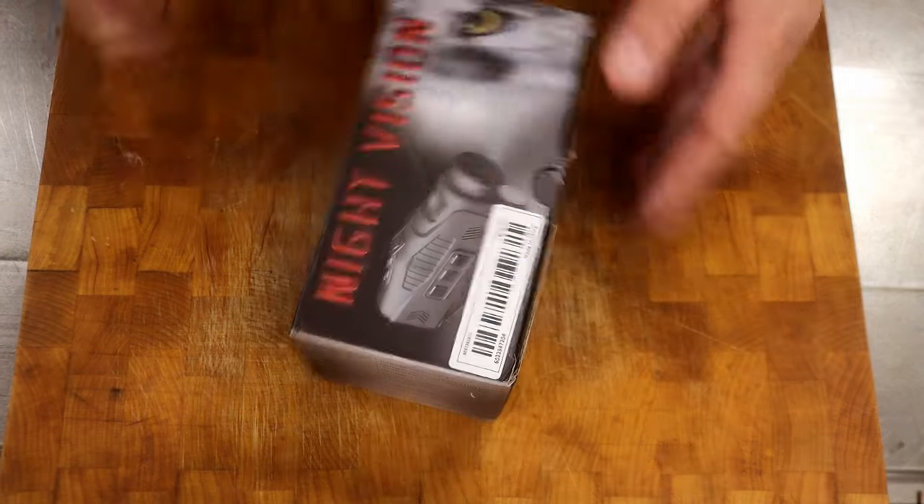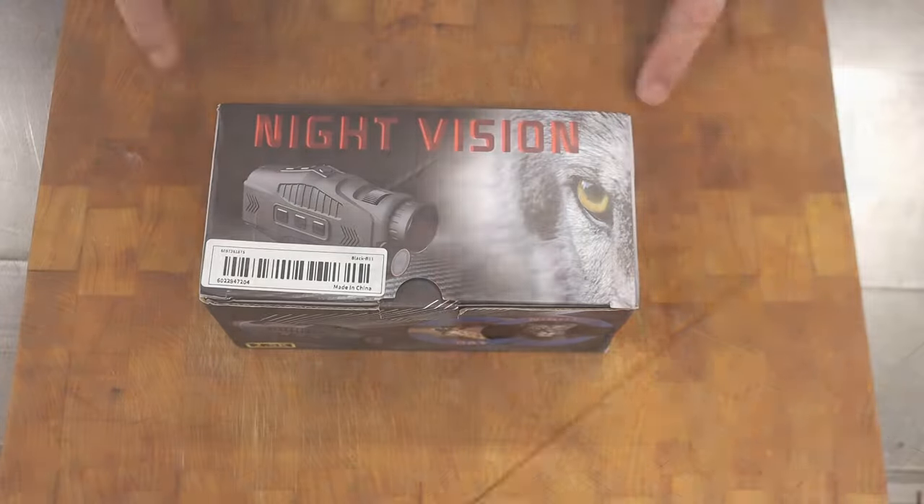I've been curious about a few items on Temu for a long time. So now I bought one of those items, and I'm going to bring you along with me to check it out.